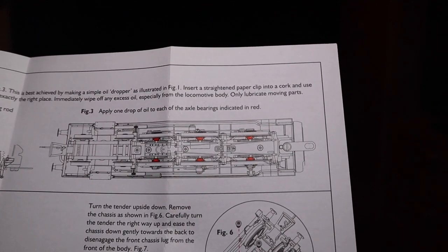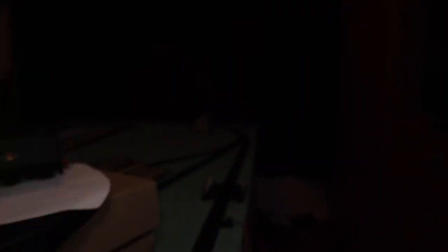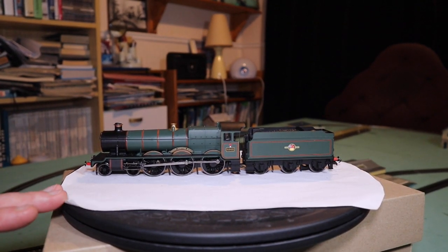I haven't removed the body yet — and the reason for that is it seems to be running perfectly well. I can usually tell by the smell of this locomotive that there is grease on the inner workings. I will double-check when I get a chance and get the body off to confirm the worm drive has got grease on it, but from what I can tell it seems to be perfectly fine.